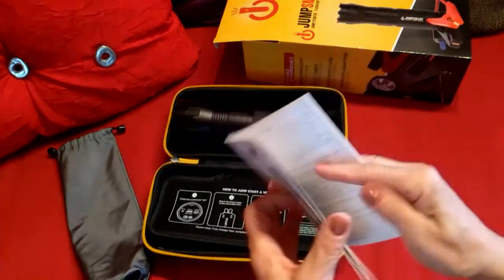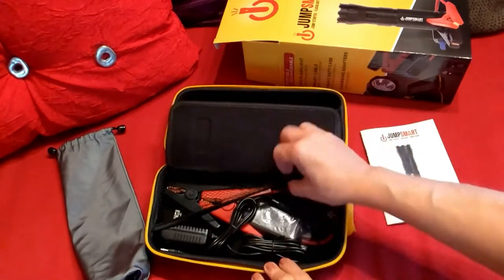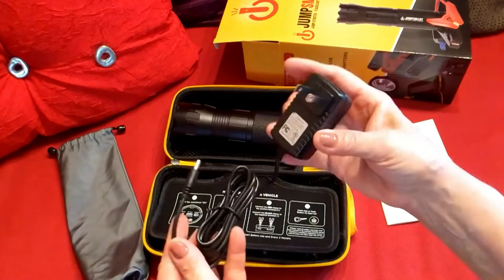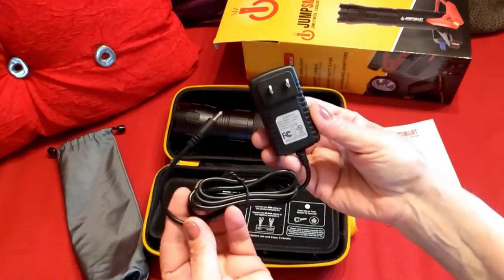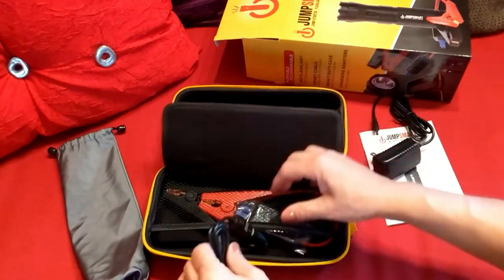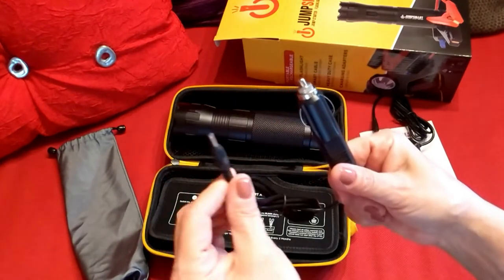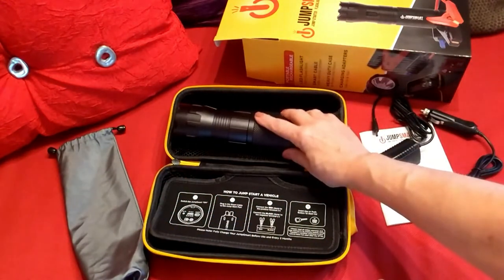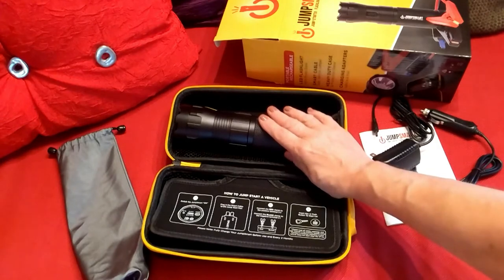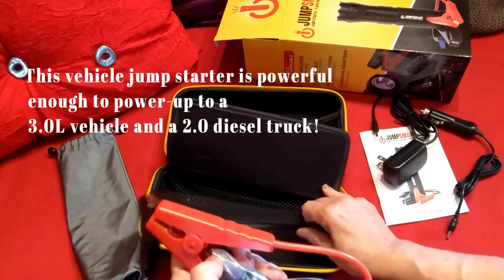They also have a PDF version of the manual that you can download. Then this is where all of our cables are. This is the regular AC adapter that you would plug in to charge it. Then we have our adapter for the car, so you can plug this into your vehicle for charging — because don't forget, this is also a power bank, and you can charge your cell phones or anything else you need.